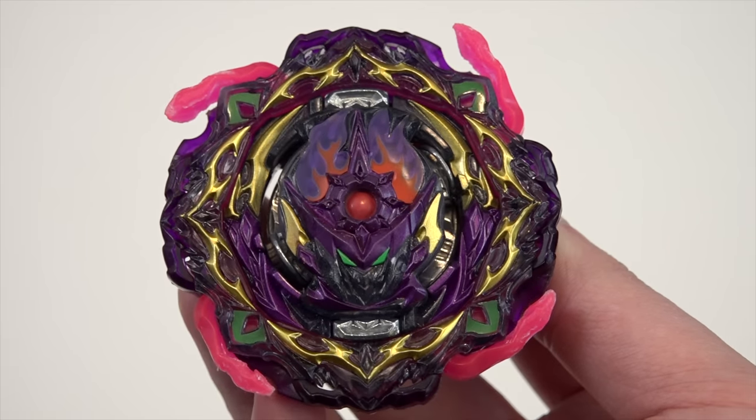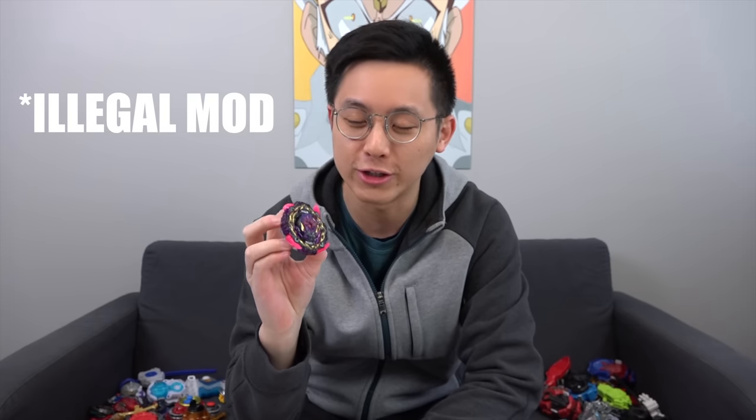Welcome back to another Beyblade Geeks video. Today we got Barricade Lucifer and as you can see from the title of the video, we're gonna be doing some modifications, especially with the blades — the rubber blades, or the tongues as I like to call them, on Barricade Lucifer.